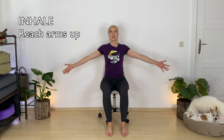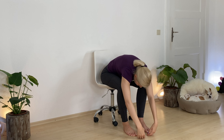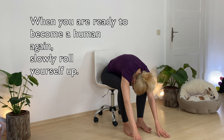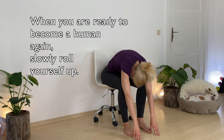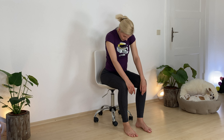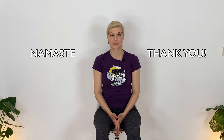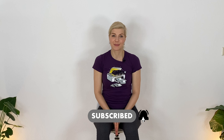Let's take one more deep inhale — reach up through your hands. Exhale, slowly drop down like you want to let go of everything. Find some looseness, let your head dangle. And when you're ready, slowly roll yourself up. Come back to seated. Bring your hands to your heart. Take one more inhale, reach your shoulders up. One more exhale, send your shoulders away from your ears. Namaste. I hope you feel more human and less zombie again. I appreciate any support, so please subscribe to my channel for more videos. Thank you so much for joining — I hope to see you soon again. Bye.